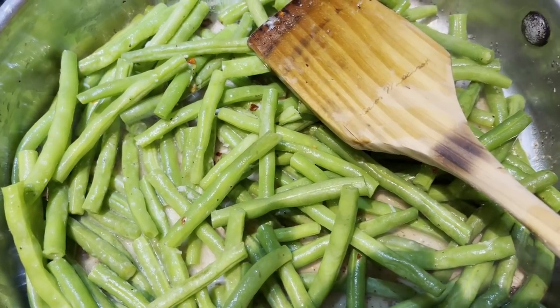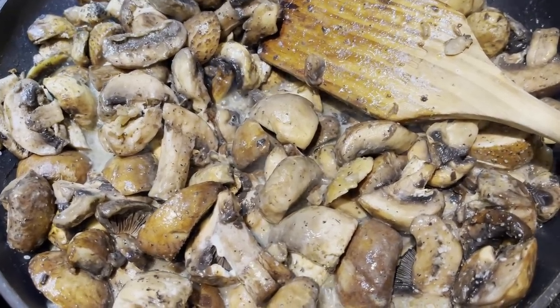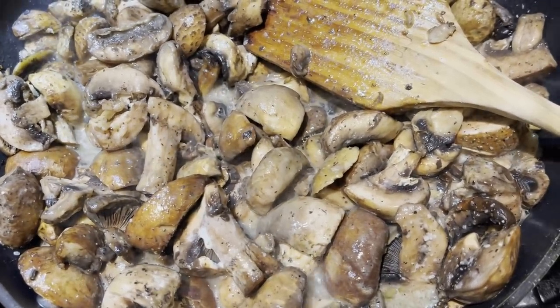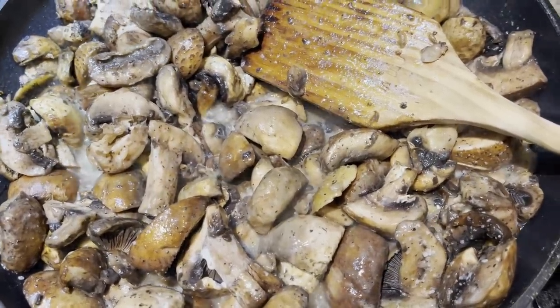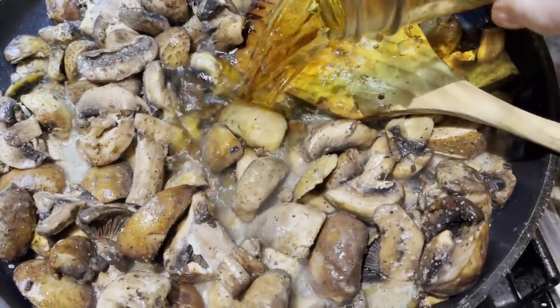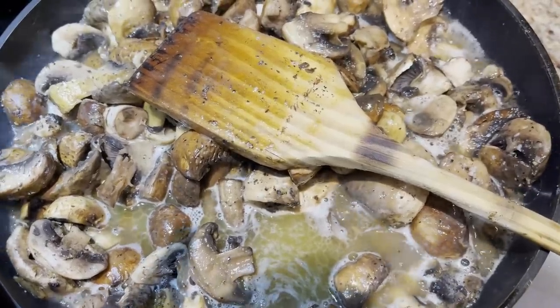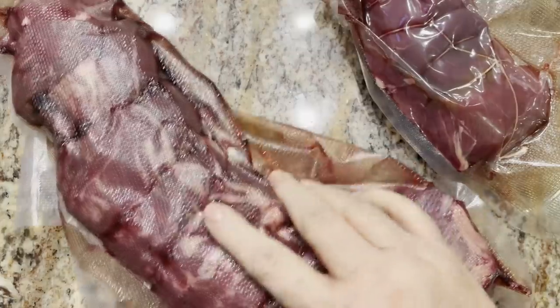I have eight ounces of baby bellas and eight ounces of light button mushrooms cooking in a couple tablespoons of butter, seasoned with salt and pepper. I'm going to add about half a cup of brandy. You can flambe it if you want — I'm not going to. I'm just going to let the brandy cook off, so I lowered the heat.